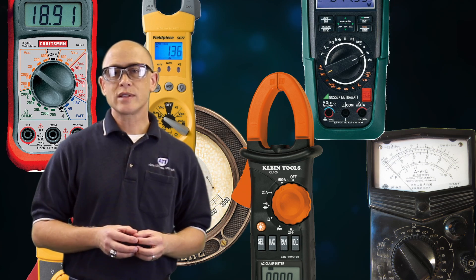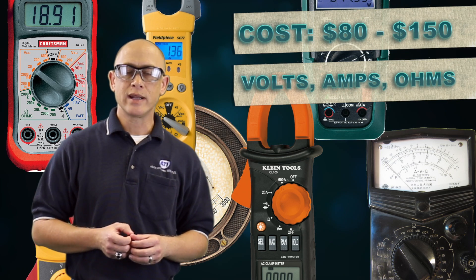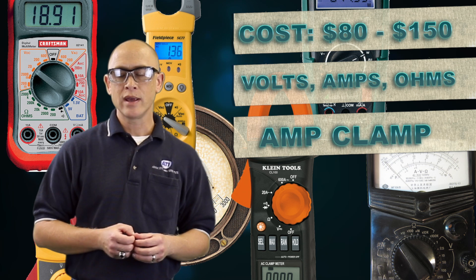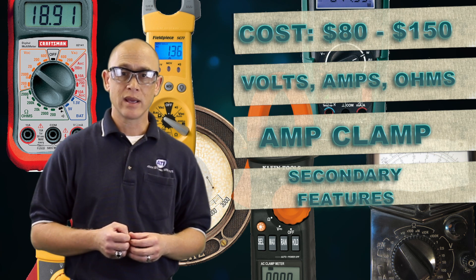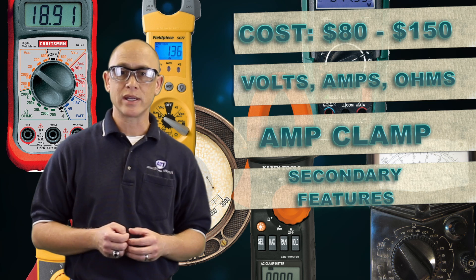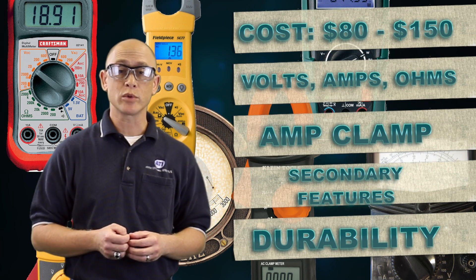So the meter should cost somewhere between $80 and $150. It should be able to measure voltage, current, and resistance, and an amp clamp would be a handy feature. Some secondary features would be measuring temperature, measuring capacitance, and having an auto-ranging capability. Finally, it should be rugged enough for the field but portable and comfortable to use.